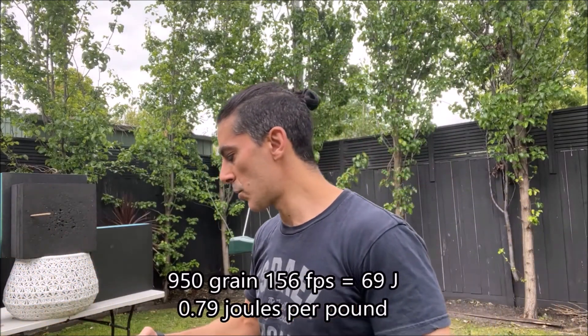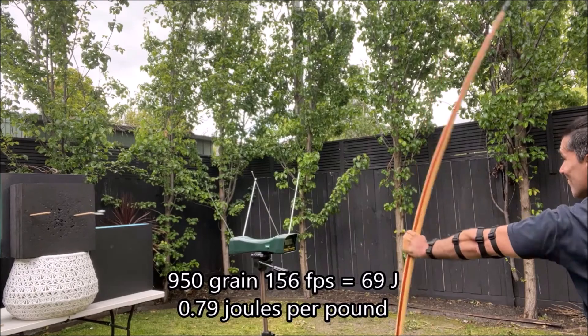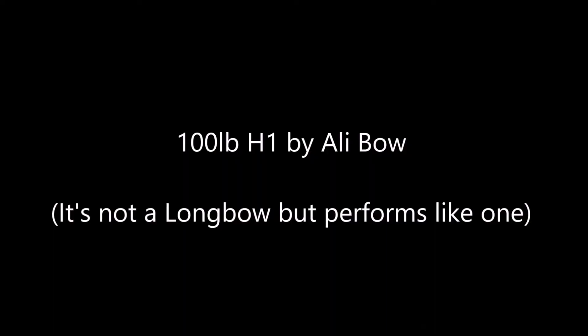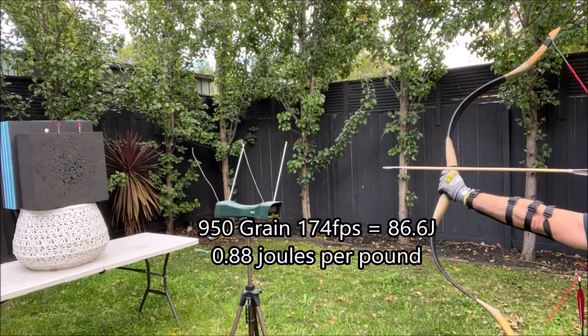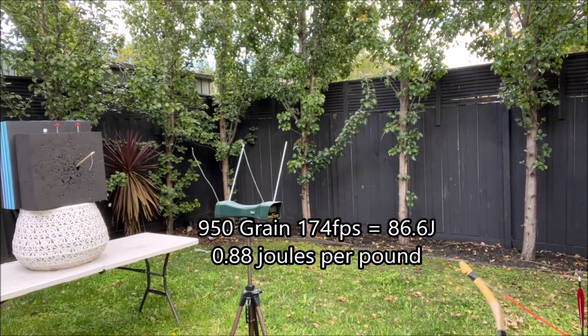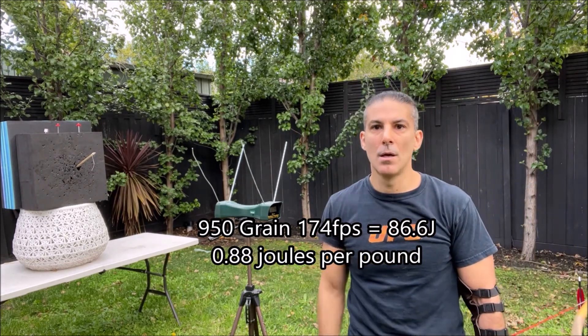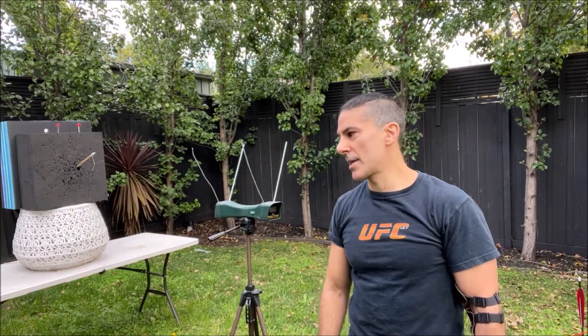Now we'll just test this one — this one's 150 grains. 156 feet per second. 950 grain Crecy bolt — 174 feet per second.